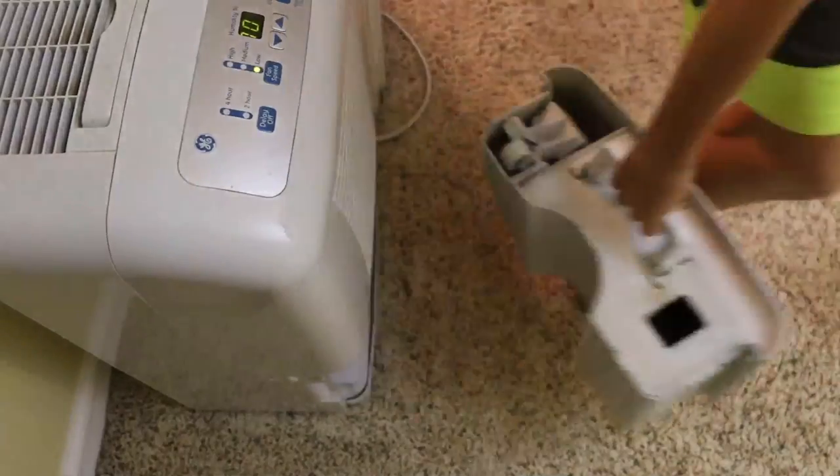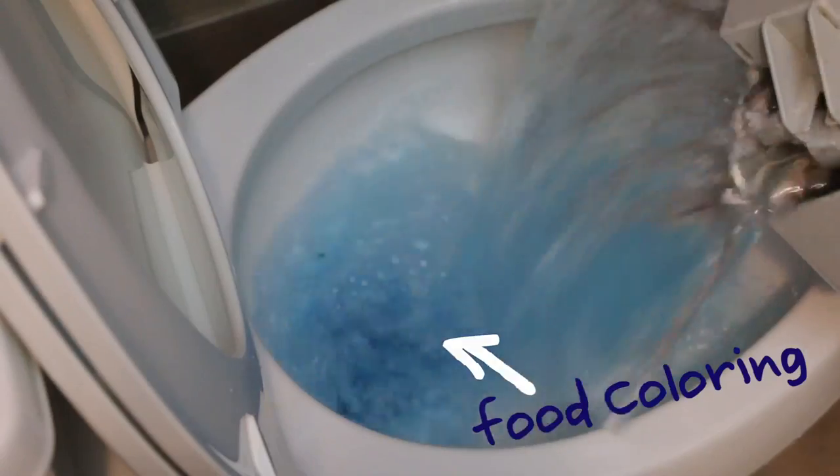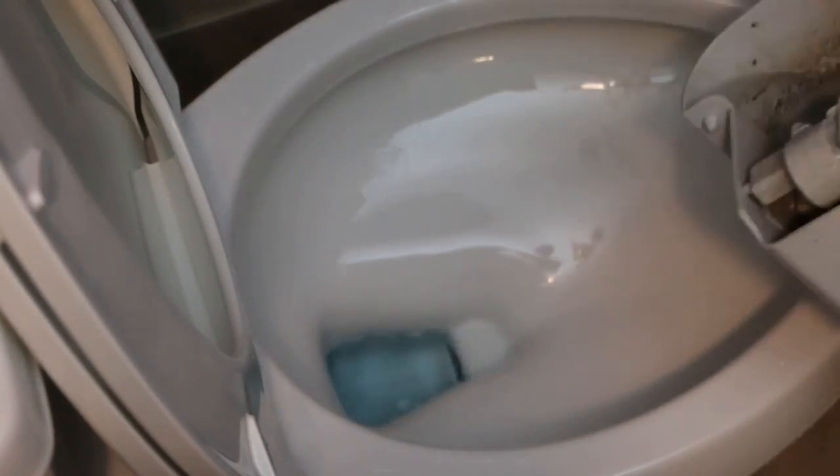Every day our dehumidifier fills up with enough water for a flush. A big pour starts the siphon, and the rest refills the bowl with found water.